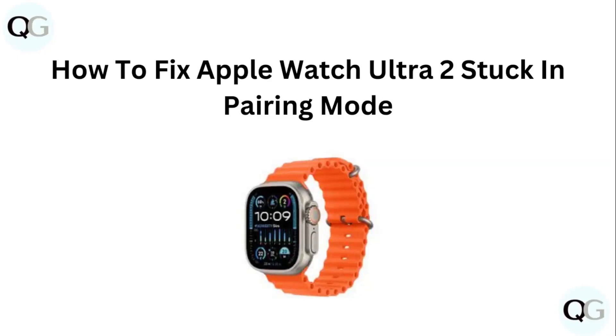Hello guys, welcome to another video in which we would be discussing how to fix Apple Watch Ultra 2 stuck in pairing mode. Are you having trouble with your Apple Watch Ultra 2 being stuck in pairing mode? Don't worry — in this video we will help you find a solution for it. Just follow these easy steps.